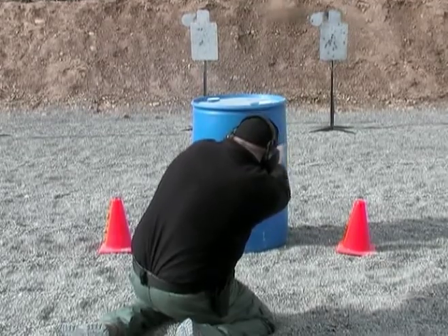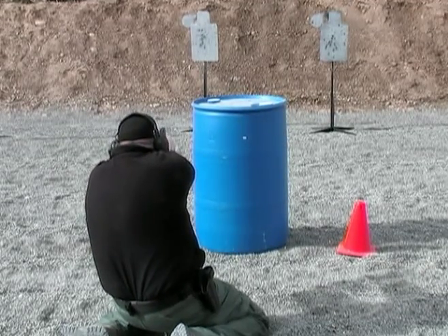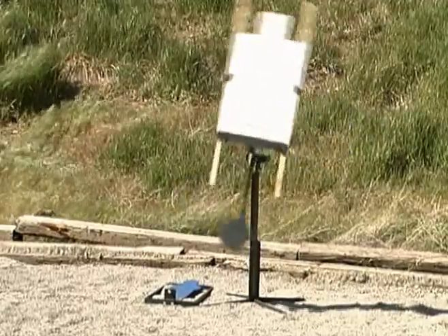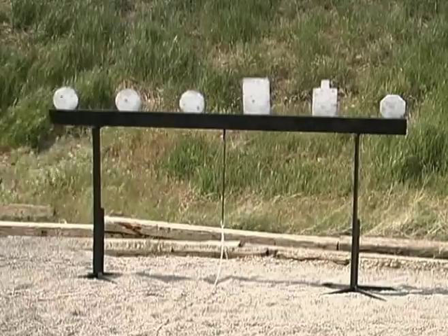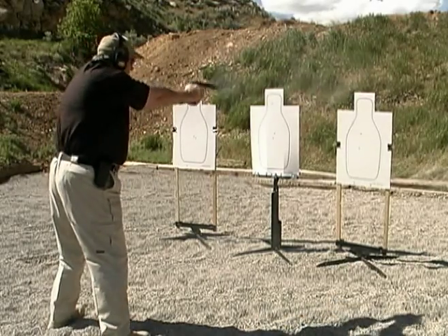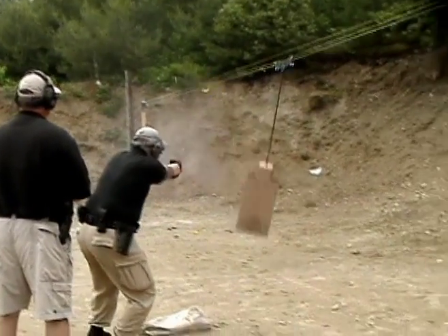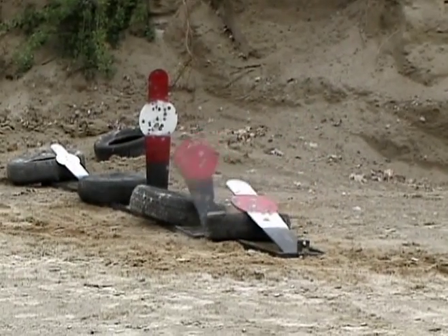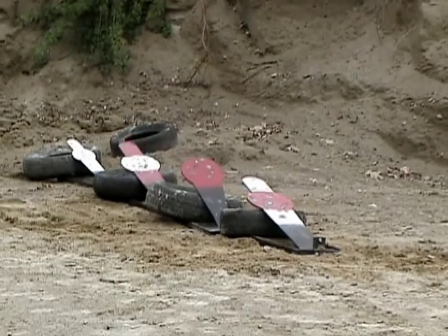Nobody gives you better quality and value in basic steel targets like static plates, pepper poppers, swinging and rocking targets, plate racks, dueling trees, paper and cardboard target stands, and portable running man systems.